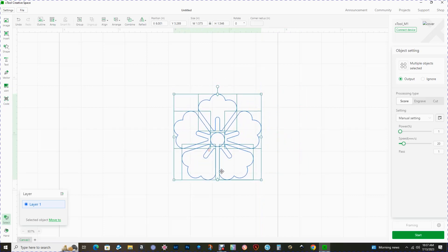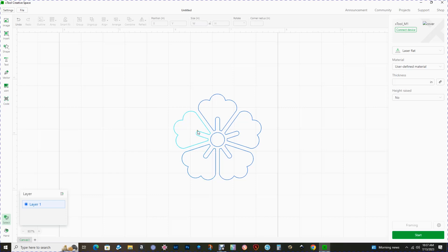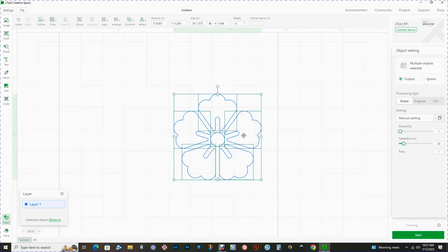Now if we look at this we can see that all the pieces are individual. Even though they're assigned the same color, I'm still going to group everything together — so highlight, right-click, and select group. Next we need to decide on a size. I'm working in inches today and I want the finished size to be 1.5 inches in width. With the lock on, the software will automatically update the height and maintain the aspect ratio.